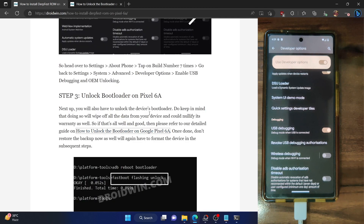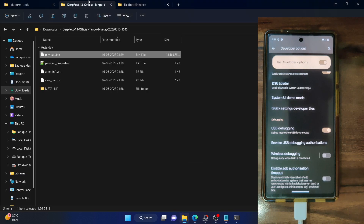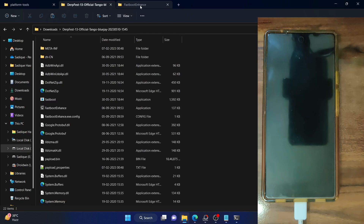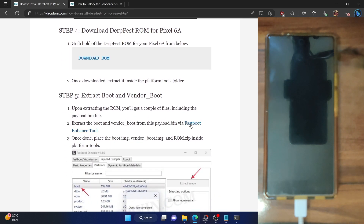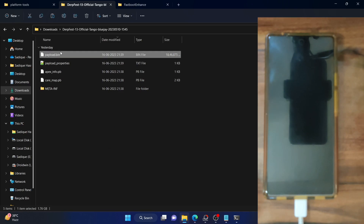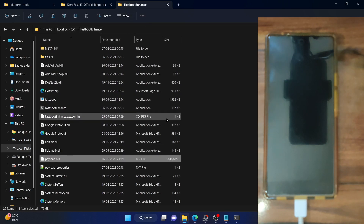Once that is done, the next step is to download the Doveface ROM. You can grab the ROM file from the link in my guide. It will be in a zip format, so extract the ROM from the zip. Once extracted, you will get several files — out of these, we just need the payload.bin file. We need to extract the boot and vendor_boot image files from payload.bin, so for that we need to use the Fastboot Enhance tool. Download and extract the Fastboot Enhance tool from my guide, then copy the payload.bin file from the custom ROM and paste it inside the Fastboot Enhance folder.